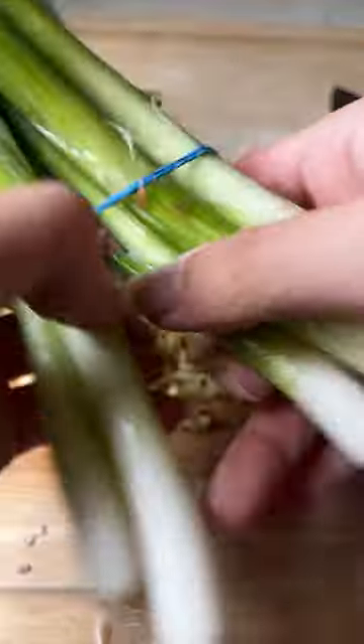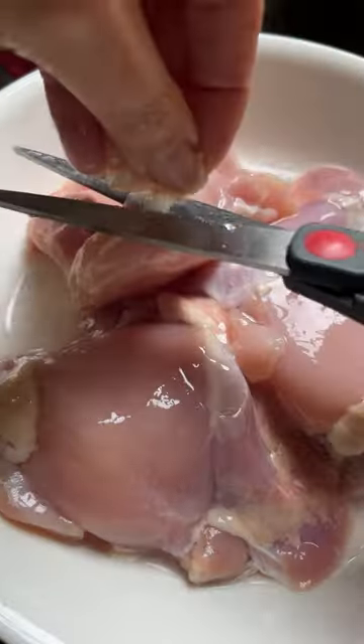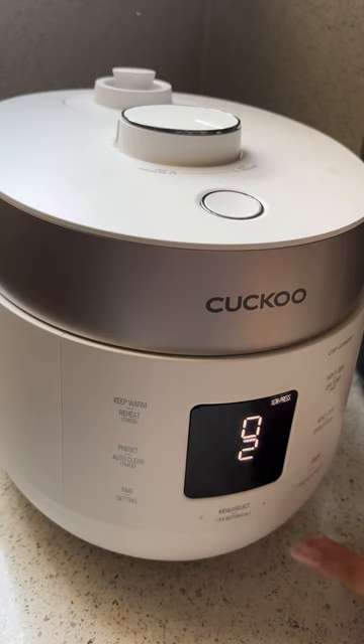First, dice your shallot, julienne your ginger, and mince your garlic. Using about three large scallion stalks, cut them into three parts. I'm using about a pound of chicken thighs, which I wash, cut, and salt beforehand. Keep the chicken fat — it's great for the ginger scallion oil later.